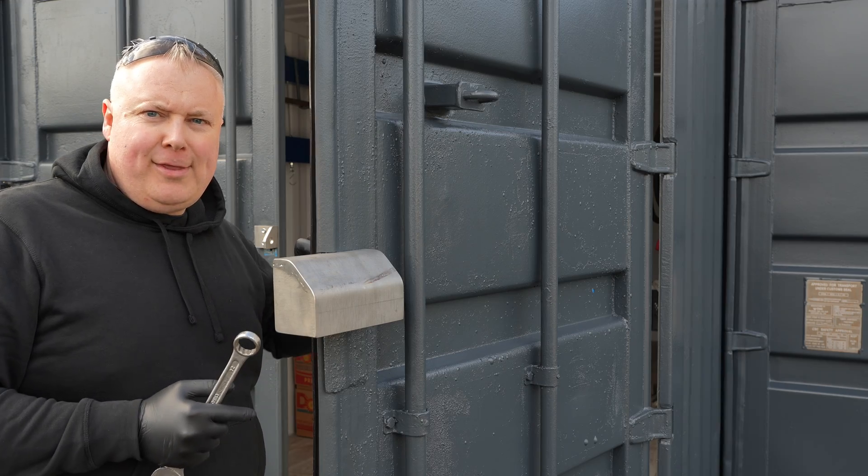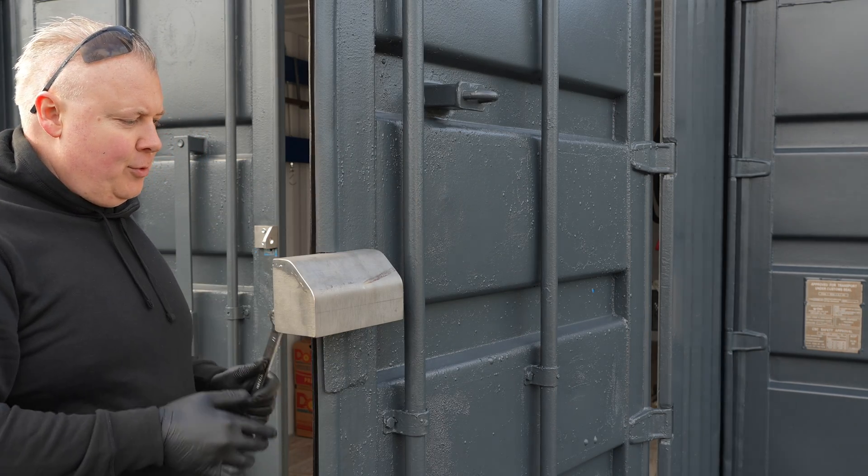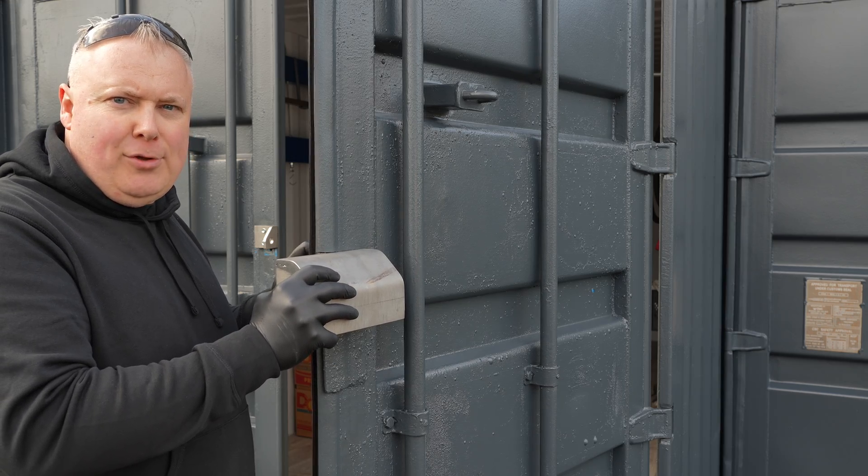Before I tighten this down I want to add some sealer to prevent water from coming into the tube through the holes. During wintertime the water can freeze up and destroy the tubing.